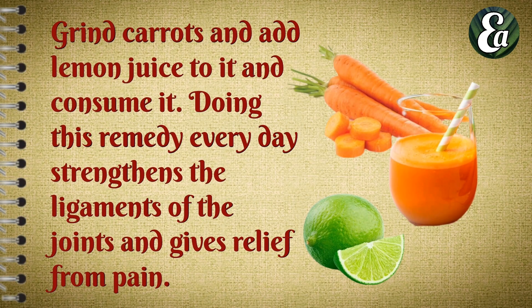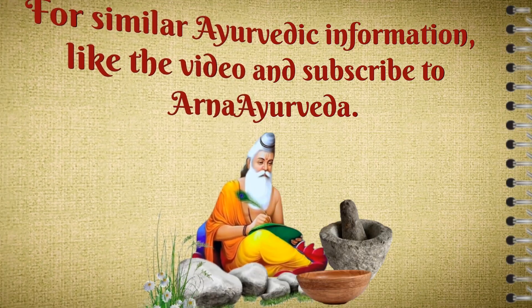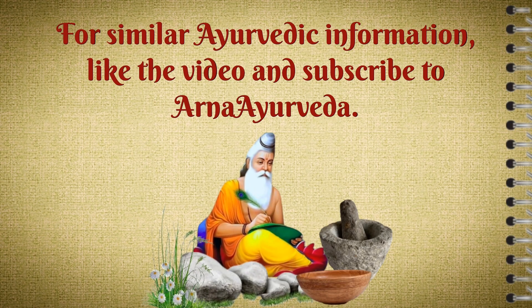Grind carrot and mix with lemon juice and consume it. Doing this remedy every day strengthens the ligaments of the joint and gives relief from pain. For similar Ayurvedic information, like the video and subscribe to our channel.